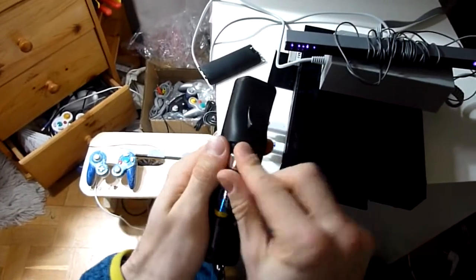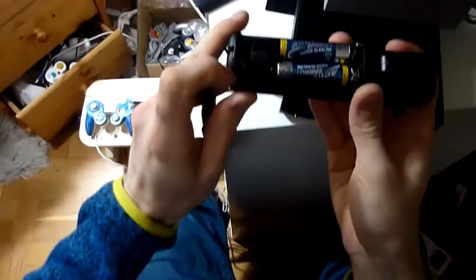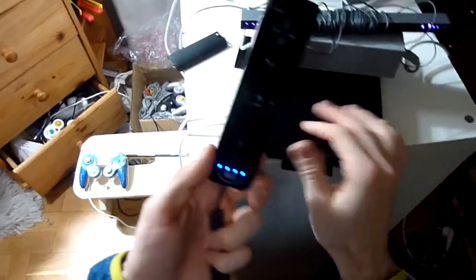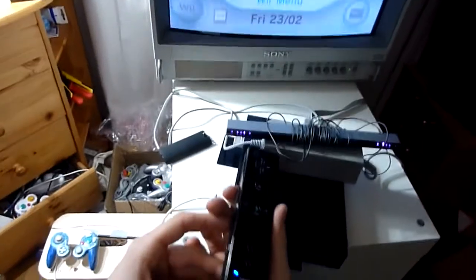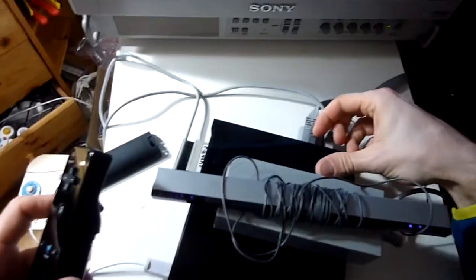After turning on the Wii, we'll have to put batteries into the Wiimote and then first press the sync button on the Wiimote, and then the sync button on the Wii until it shows that it's synced by having only one LED lighting up. And next we make sure that the sensor bar is connected.